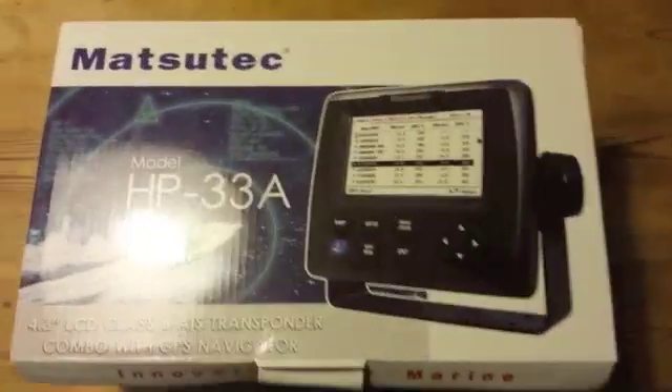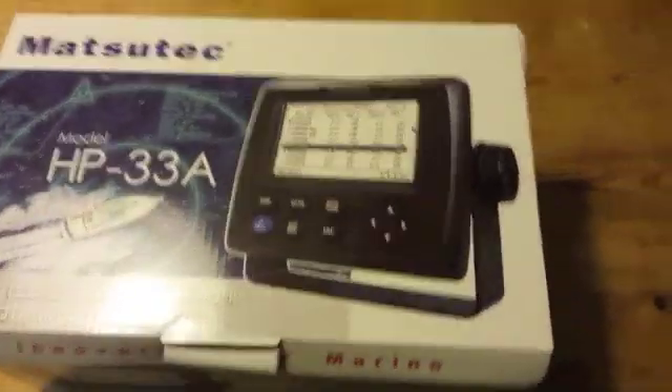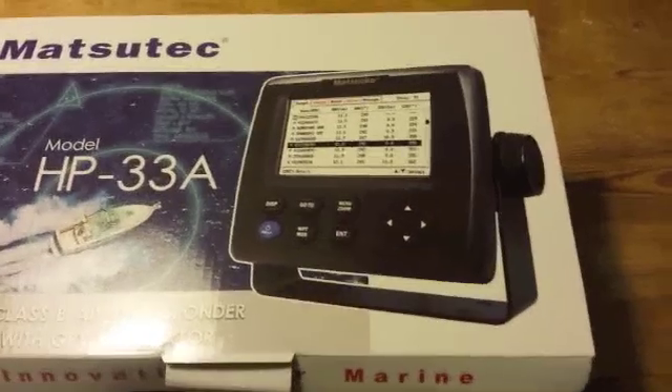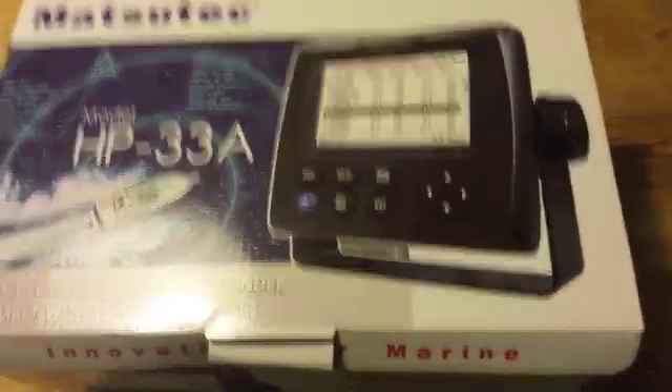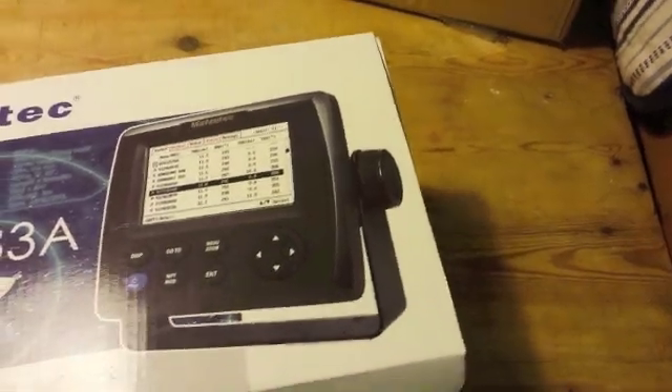So this is our first look at the Matsutek HP33A, which is an AIS Transponder, Class B Transponder, integrated with its own GPS, with a GPS display but not as a chart plotter.